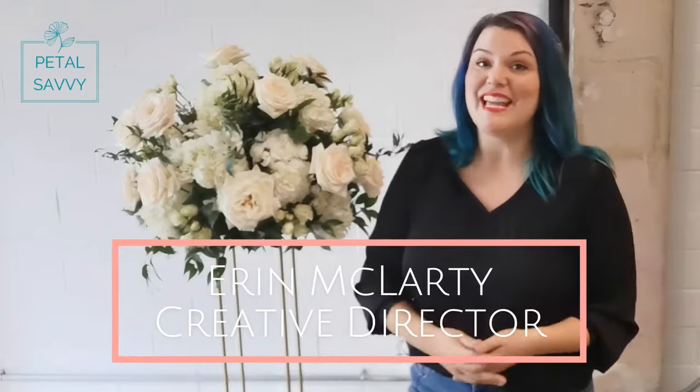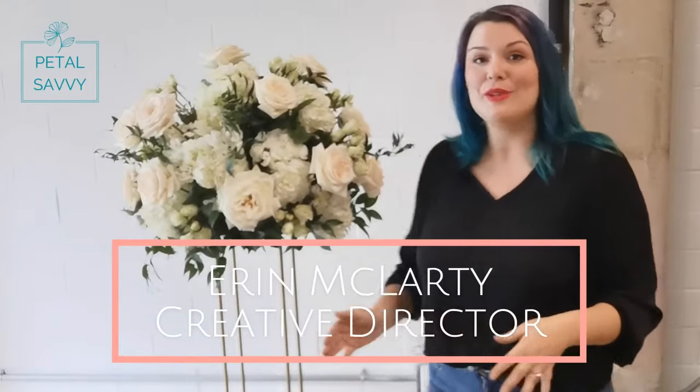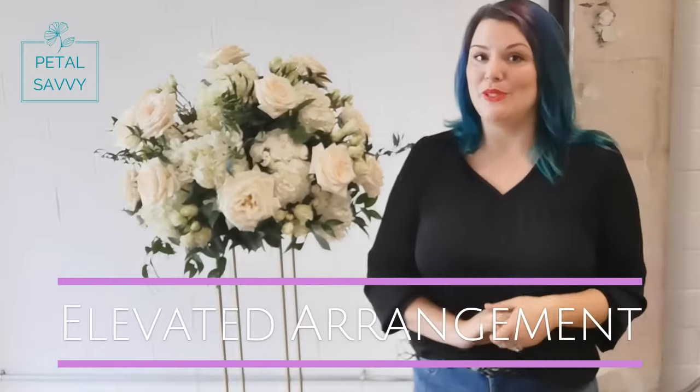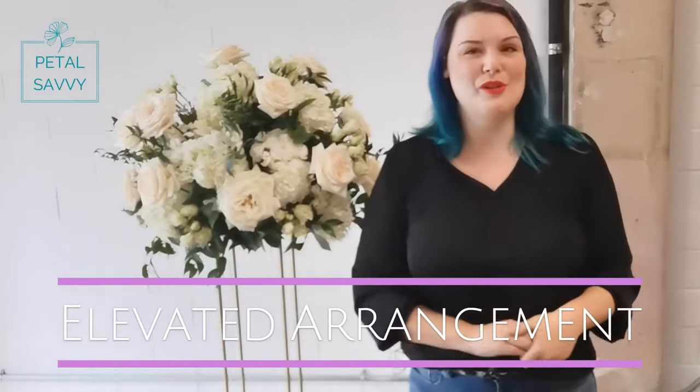Welcome to Petal Savvy. I'm Erin and today I'm going to show you how to create a beautiful elevated centerpiece using hydrangeas, roses, spray roses, and greenery for your special event.